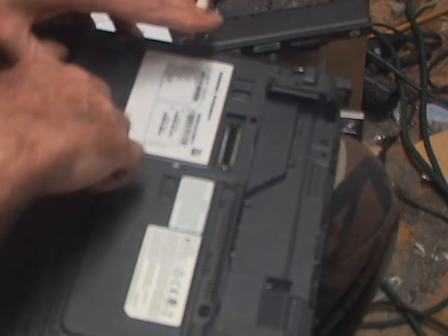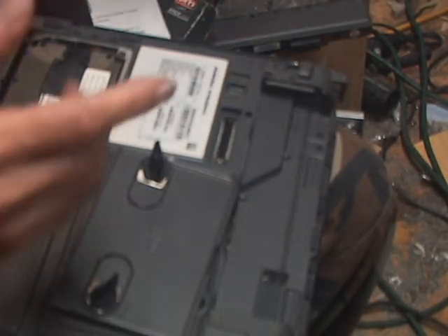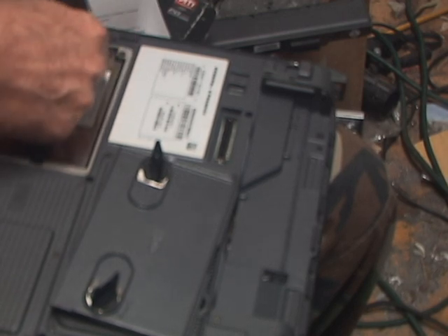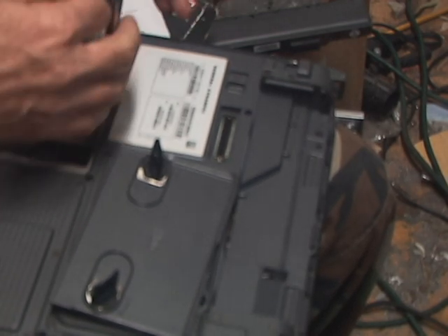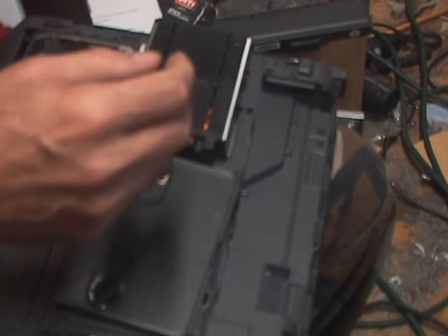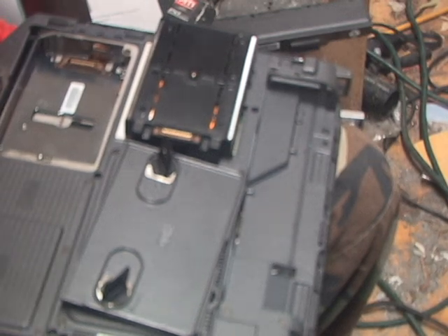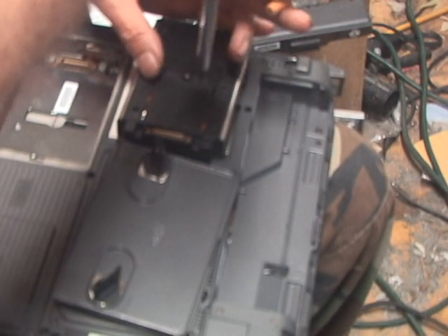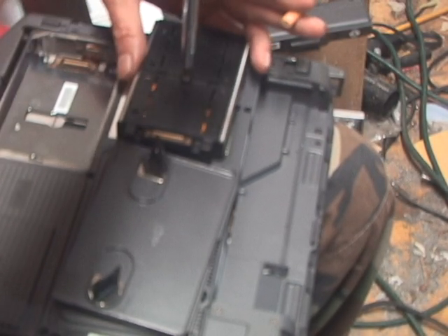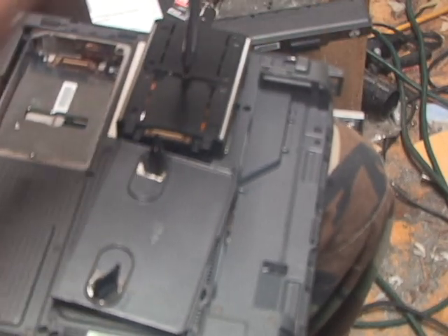I'm going to pop this sucker open. Now the drive's already been removed from this one — a different drive. But these are always scraps from work I do, so that's how I get them. That's the rules. The drives have to come out and get destroyed or go into other machines that belong to whatever it is I actually work for in the background.